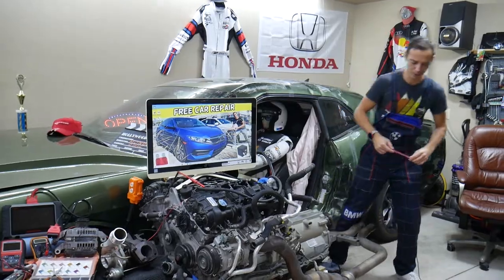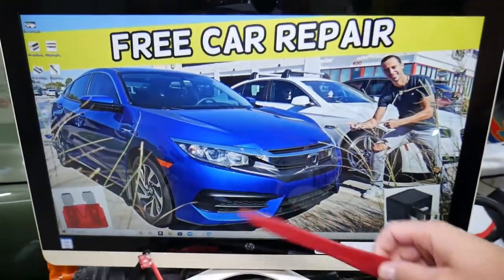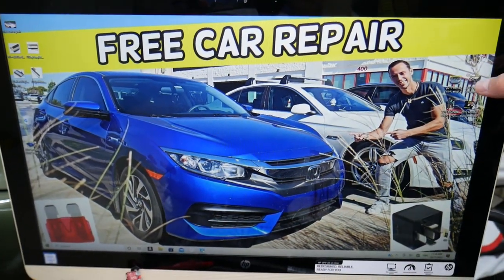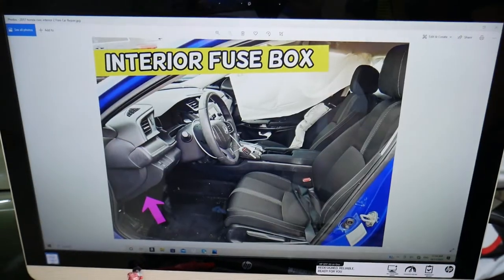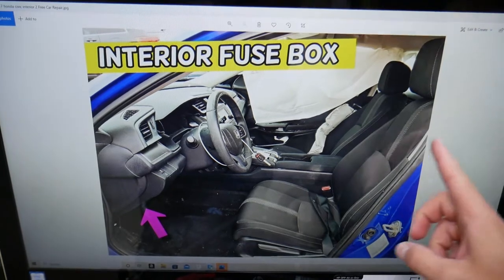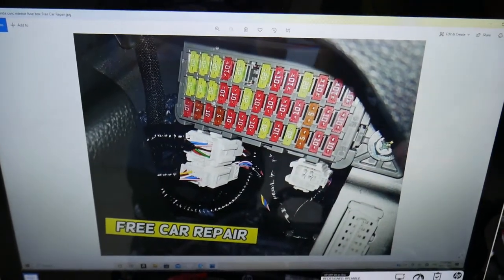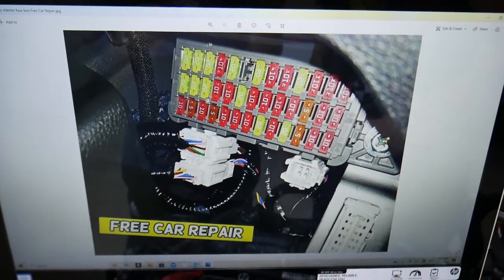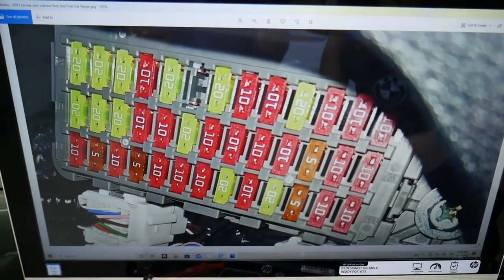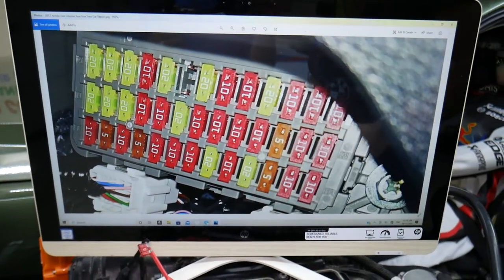We're going to demonstrate where the cigarette lighter fuse is located on a 2017 Honda Civic. You have two different fuse boxes — one is located inside the car on the driver's side, right under the dash. If you look upside down, you will see a fuse box right there. This is your OBD port, and this is the fuse box under the dash. Zooming in, you can see the fuses exposed.